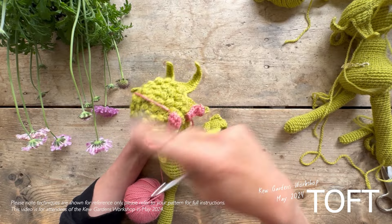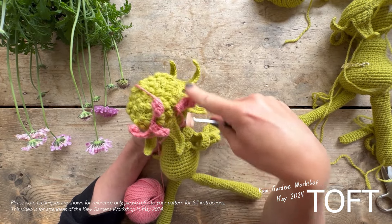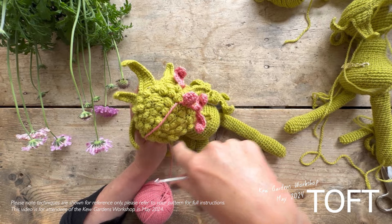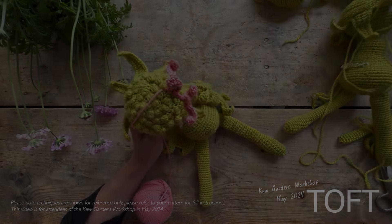Carry on like that covering the whole of the flower head if you wish to, or just head around the outside if you'd just like to go for a ring that sits around the edge.